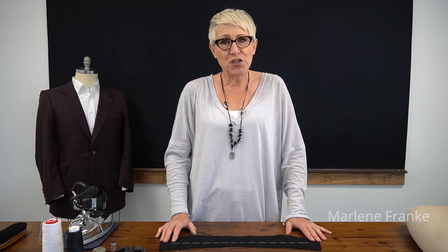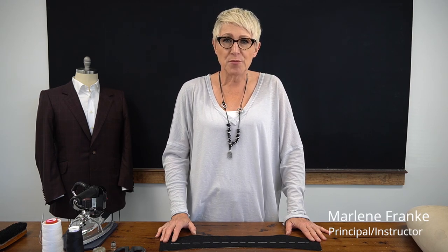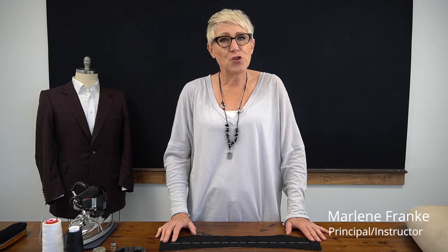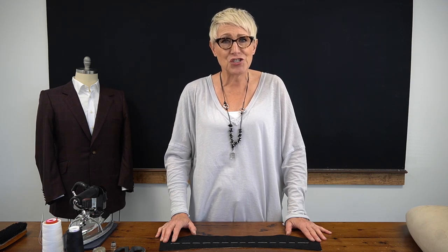Hi, I'm Marlene Franke with the American Bespoke Tailoring Academy. Thank you so much for joining me today. I'm going to be showing you how to pad stitch and shape an under collar.